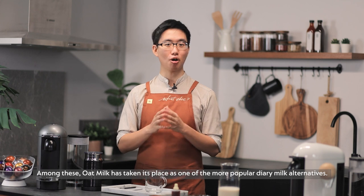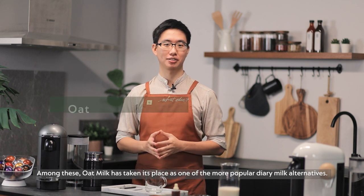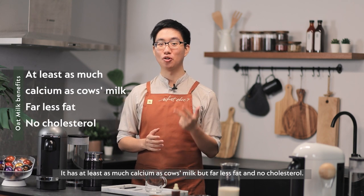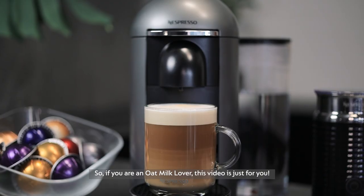Among these, oat milk has taken its place as one of the more popular dairy milk alternatives. It has at least as much calcium as cow's milk, but far less fat and no cholesterol. So if you're an oat milk lover, this video is just for you.